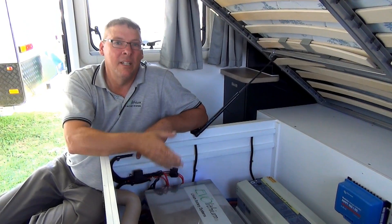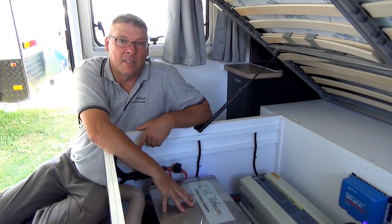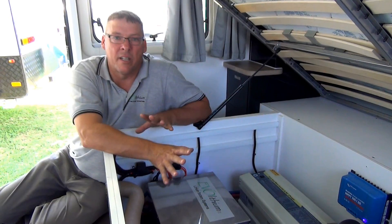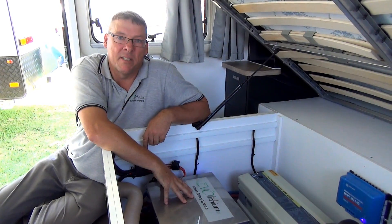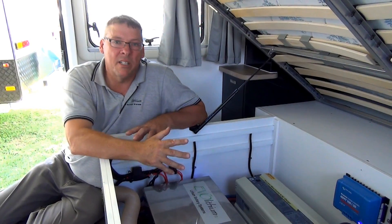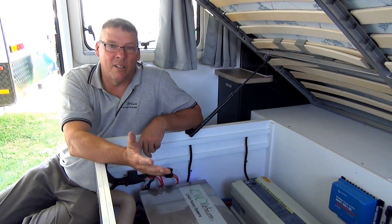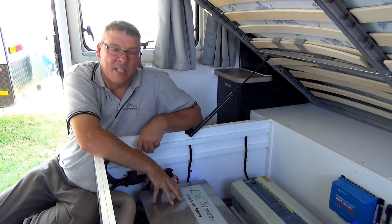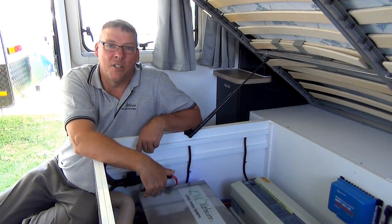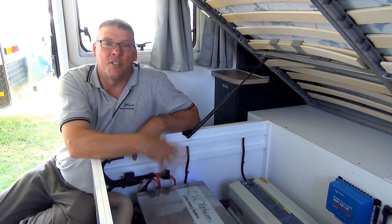We spent two years designing the system. It had to be fully contained and a fail-safe unit. So even if you short circuit the terminals, it just disconnects. There are two management systems inside — the first one the battery monitor controls, all preset. But the second internal management system overrides the first, which you have no control over. If you try and overcharge it, it just won't accept the charge. If you over discharge it, it turns itself off, and then it's just a matter of resetting it at the front and charging it back up.